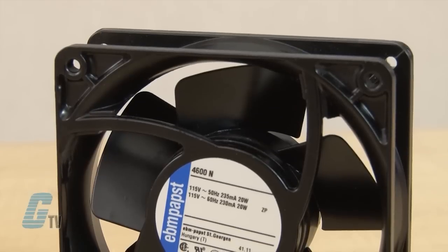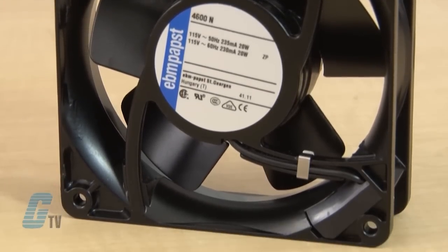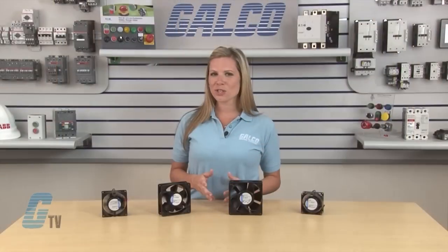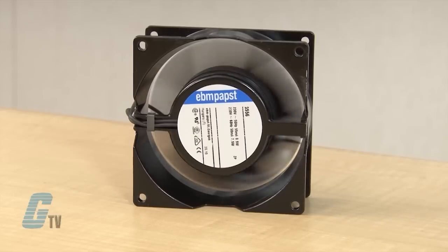Each of these models come in a metal housing with the option of metal or mineral reinforced plastic PA impellers to suit different application needs. These fans can have an airflow of 21.2 CFM up to a max of 121.2 CFM.